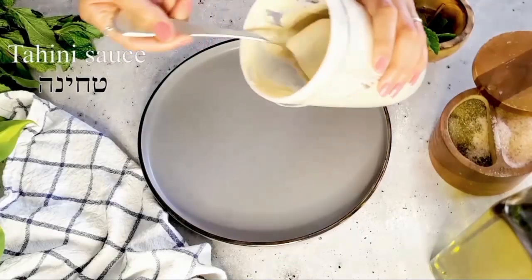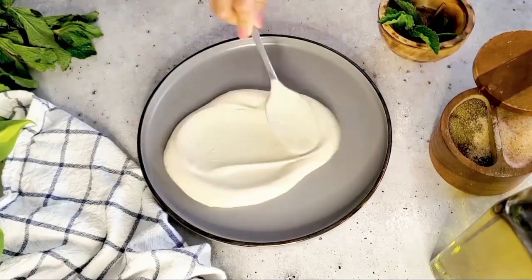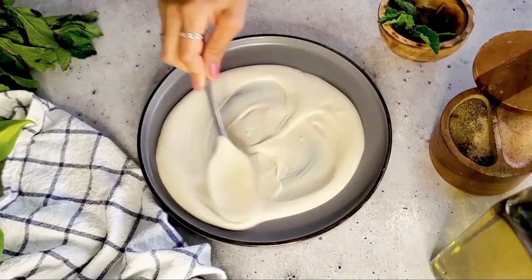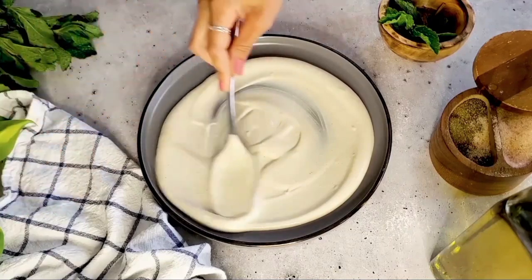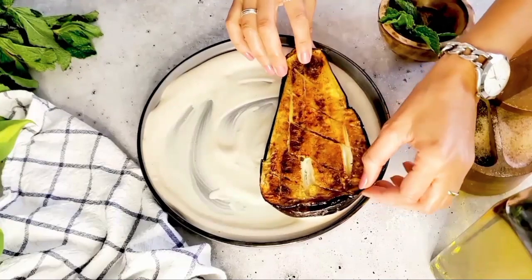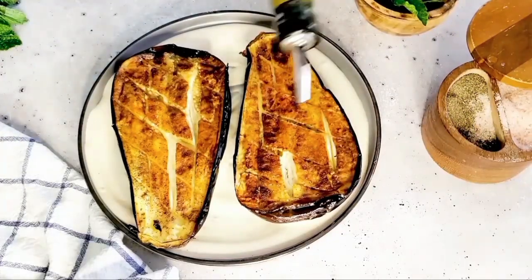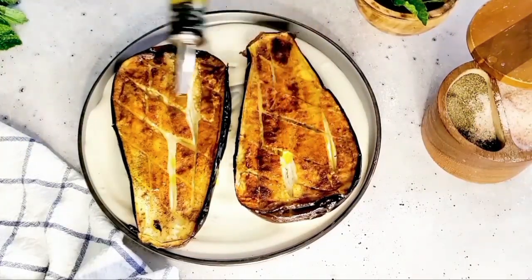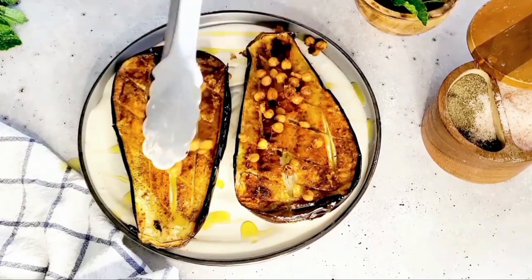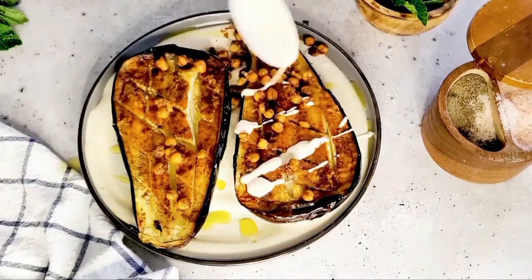Onto a nice plate we're going to take our homemade tahini — I have the recipe on my channel — and we're going to spread it onto the plate. Then we're going to place our eggplants on top just like that. A little bit more olive oil just to keep them nice and moist and not dry when they get cold. Now we're going to add our roasted chickpeas for the crunchy element and for protein, and drizzle some more tahini on top.